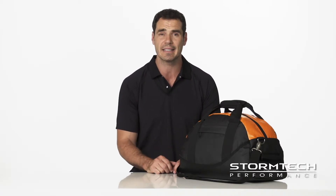Made from lightweight reinforced PVC coated fabric, the WPD-1 offers a versatile design to store and protect your valuables in any activity or environment.